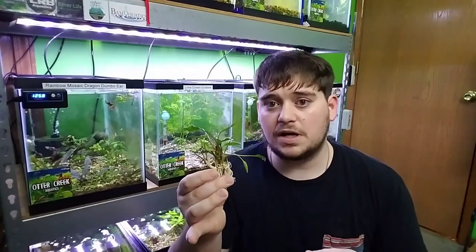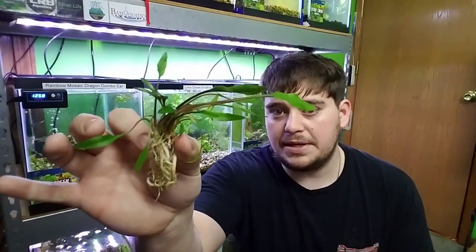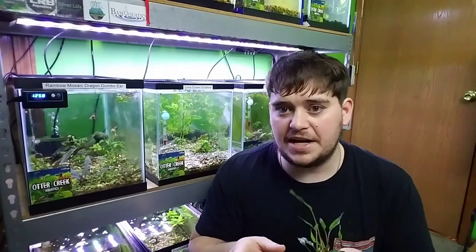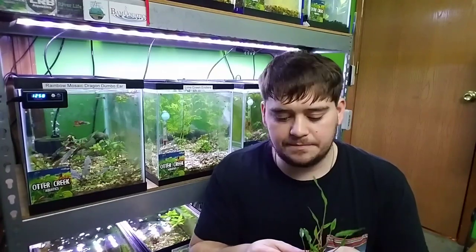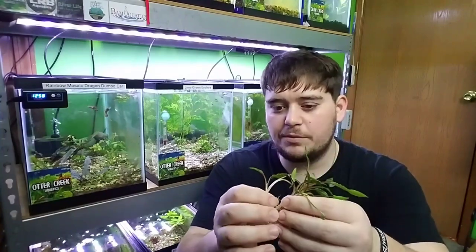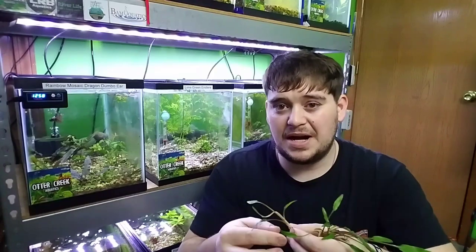Now that we've got the plant completely removed from the pot, the next thing we're going to do is see if we can divide this plant up into smaller portions so we can get more use out of it. Even though this plant may look like it's one complete plant, especially cryptocorynes, they can often be split up into smaller portions so we can get more use and more benefits out of one individual plant.